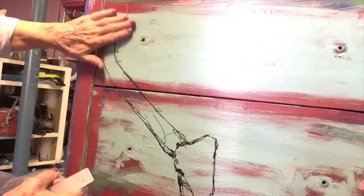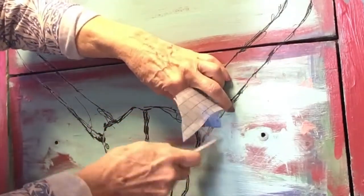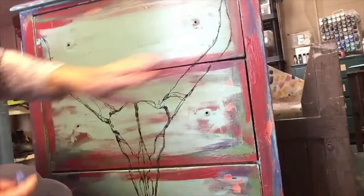Once you've applied your transfer, rub over it with your hand to make sure you have all the pieces down. I also use a little piece of grid paper to rub over it too. You can also use a soft cloth. Now it's just a matter of putting the other horn on and rubbing over the whole piece.